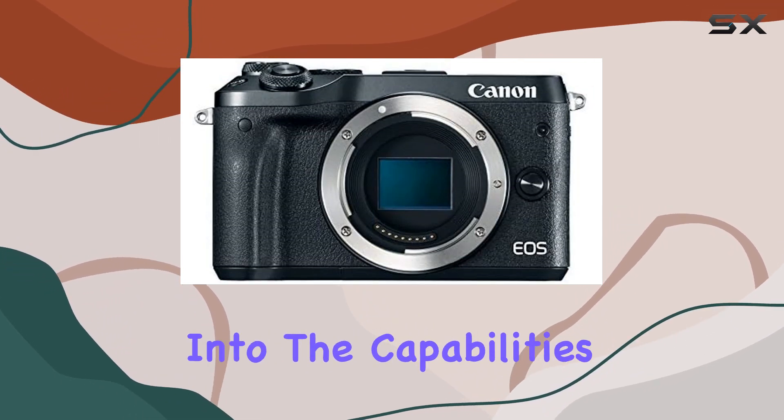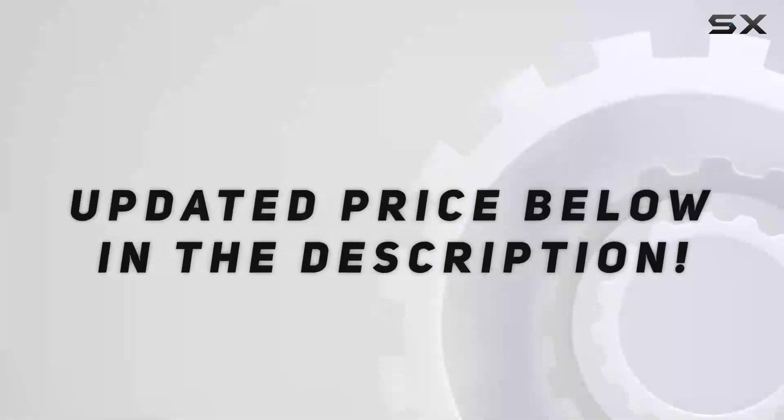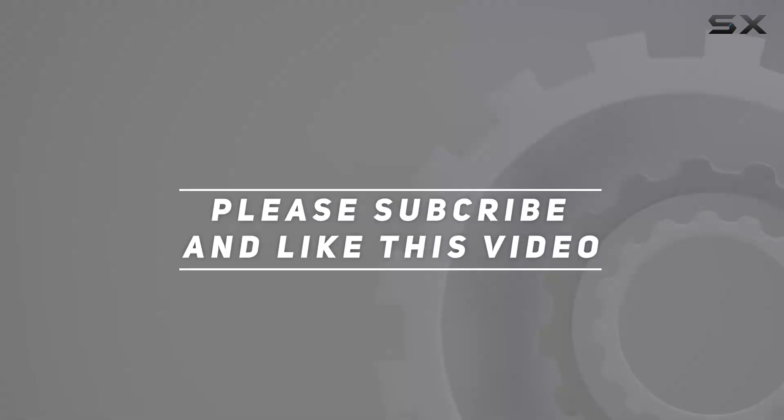Stay tuned as we delve deeper into the capabilities of this camera in our upcoming videos. Check out the video description for updated price, and thank you for watching.